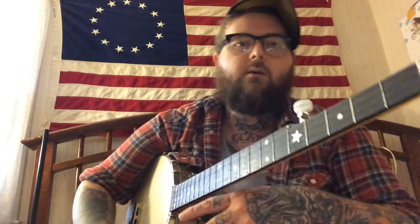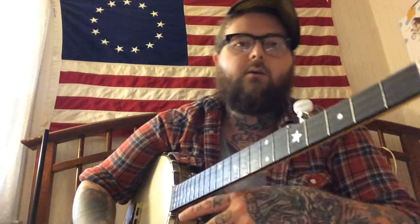This tune is called Georgie, and I learned it from a Motoki Slaughter record. It's on the Clawhammer Banjo series put out by County Records, which is highly recommended.